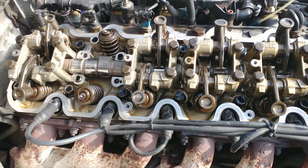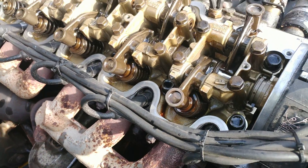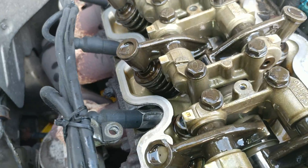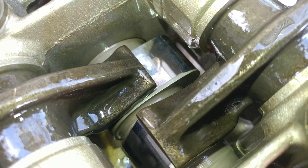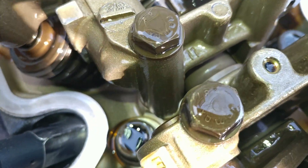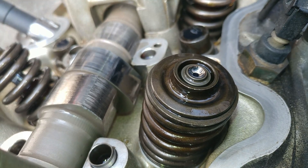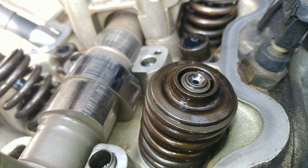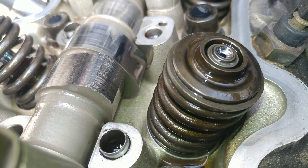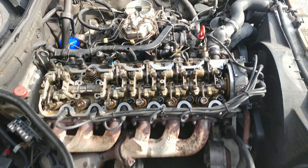I'll talk to you on the phone about what we're going to do with this. The only good lobe I can show you is this one right here — nice, round, smooth, no grooves, just a little expected scoring for the miles. From this angle you can clearly see crazy wear on the surface here, and even the lobe next to it is so much more rounded by comparison. This one is forget about it. Alright, Victor here from StoryMercedes.com, thank you for watching.